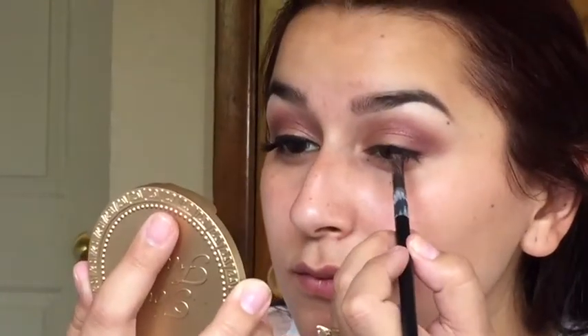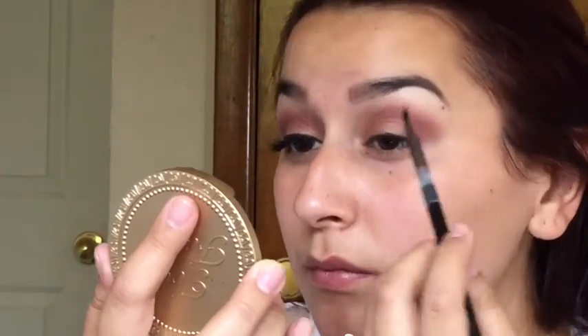I'm going in with the Maybelline Eye Studio Gel Liner and for this look, I'm just doing a very simple liner.